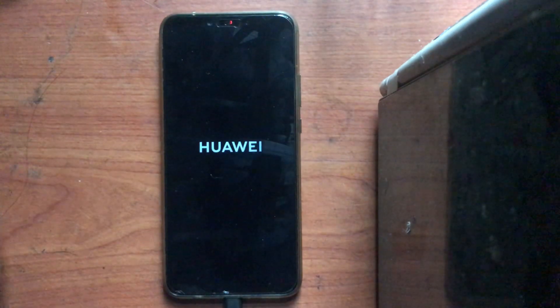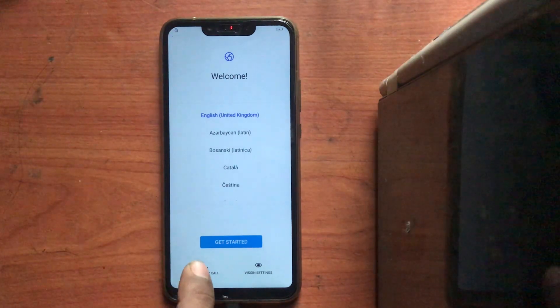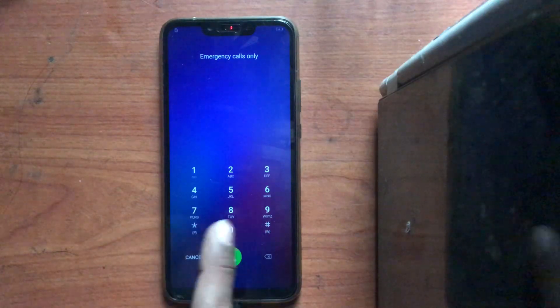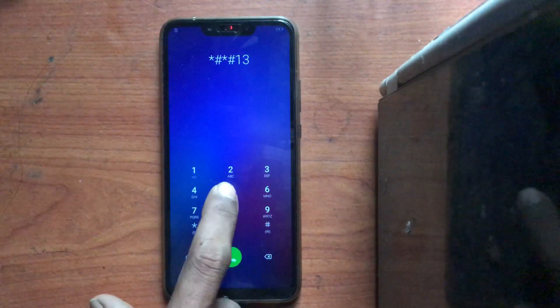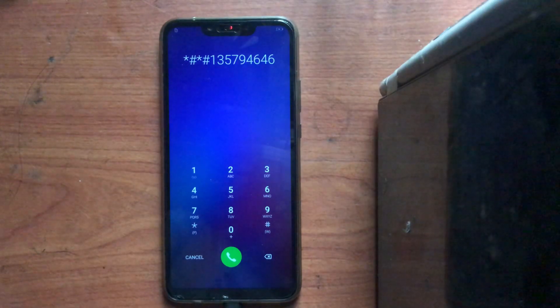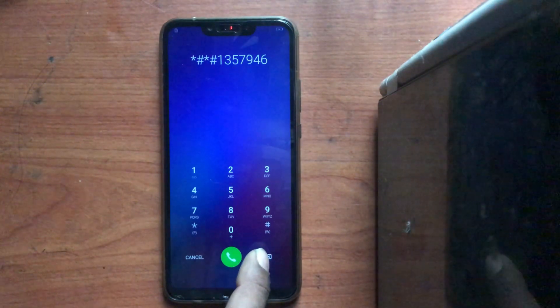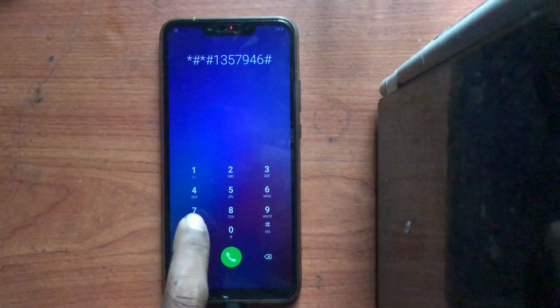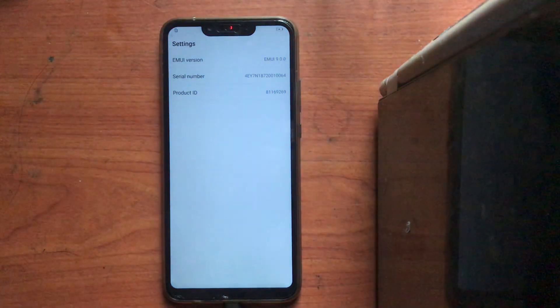Okay, now it's booting — I think just one more time. It's booted up. Now don't click next. Click emergency. Don't click any Wi-Fi network, don't click anything — only click emergency, then dial this number: star hash star hash 1 3 5 7 9 4 6 hash star hash star. Like this: 1 3 5 7 9 4 6, then hash star. Start — okay, the menu came up.